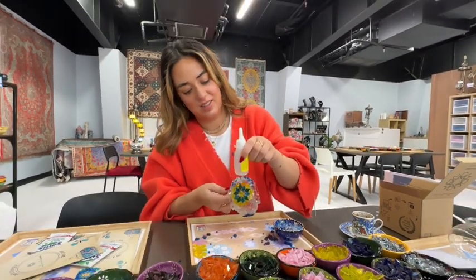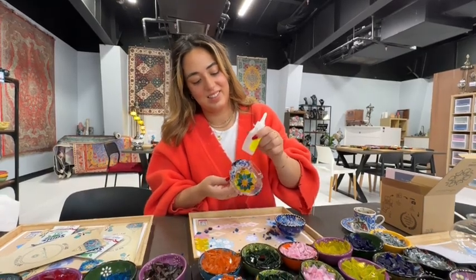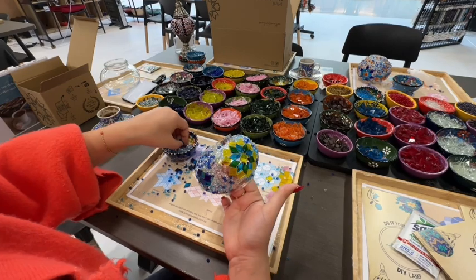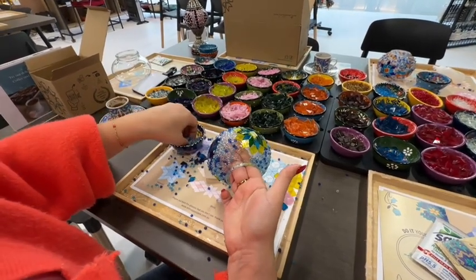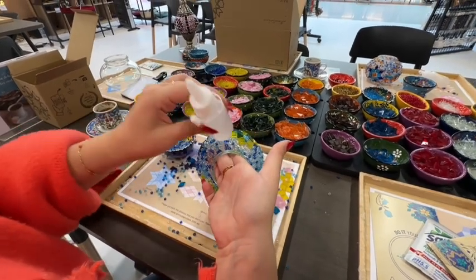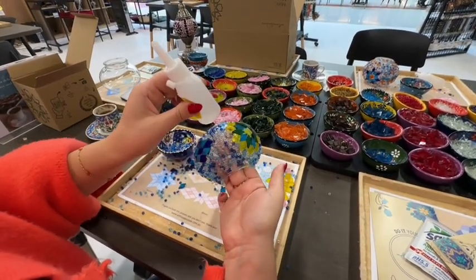When it comes to this step, there's no need to rush. Go at your own pace, take your time, and really have fun with it. If you see some gaps or some beads start to fall off, that's totally normal — you can just add more glue and fill the gaps as you see them. It's important to take your time and just have fun.